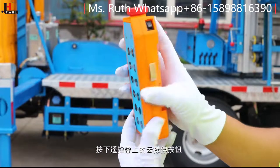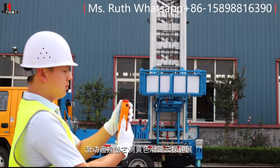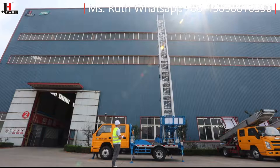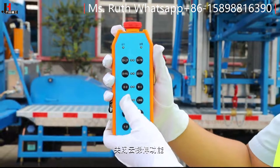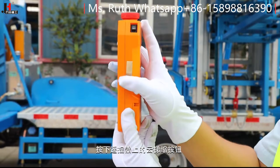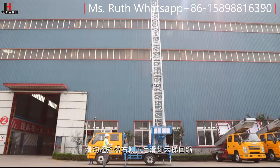按下遥控器上的云梯升按钮，滑动遥控器右侧黄色滑键，云梯伸展。按下遥控器上的云梯升按钮关闭云梯升功能，再按下遥控器上的云梯缩按钮，滑动遥控器右侧黄色滑键，云梯回缩。